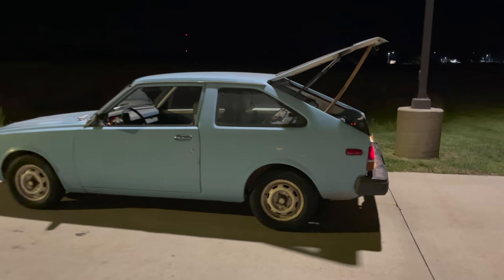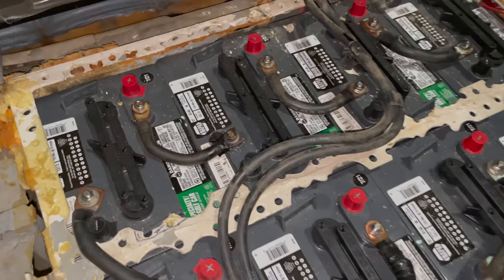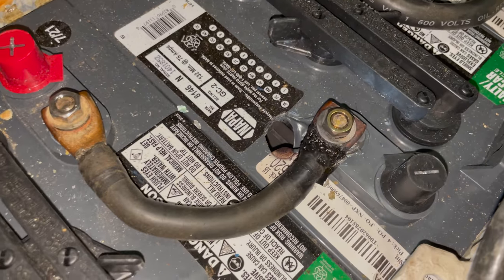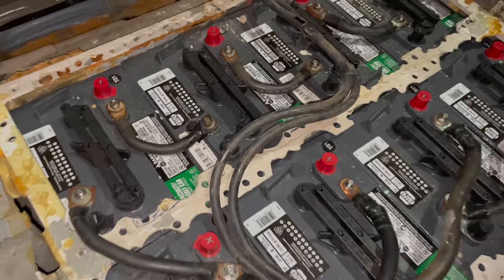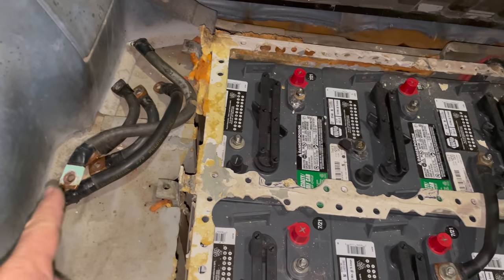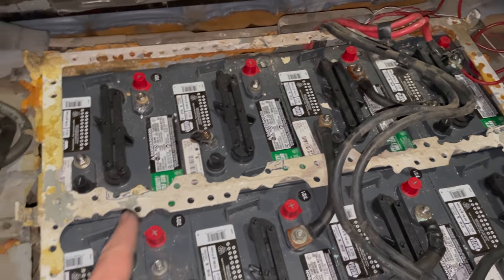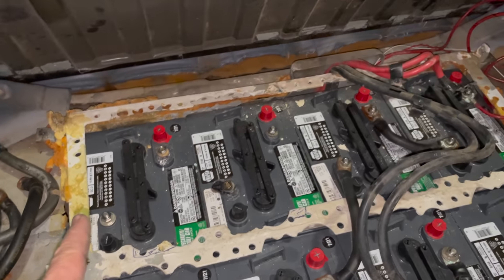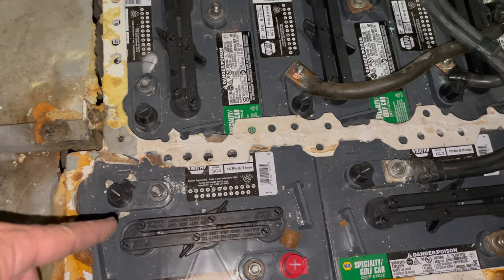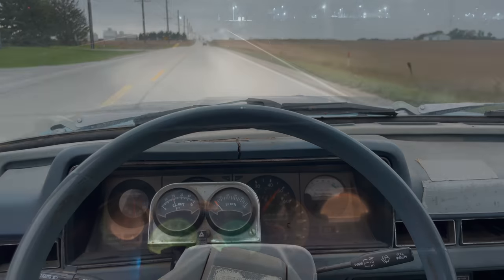It fried another battery terminal, and this time it actually burnt a hole straight into the battery. I do have tools with me this time, so I'm going to bypass that battery as well and see if I can get home. I've now eliminated all the cables that felt hot, which means I had to get rid of that battery that melted before, the one that just failed, and one more — so I'm down four batteries right now. At least my lights are working this time.